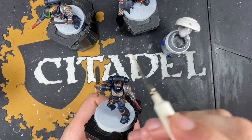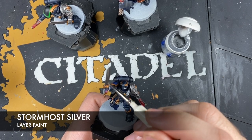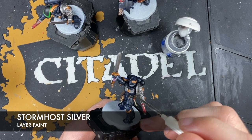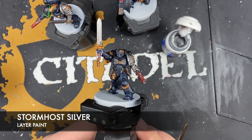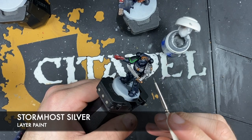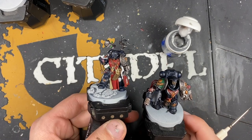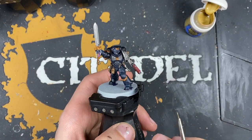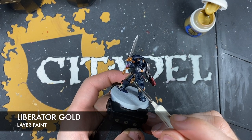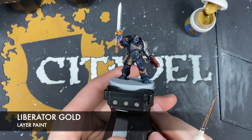With all that Iron Hand Steel applied, we now want to use some Stormhost Silver to highlight any of the sharp edges — for example on the sword — just picking those out. Similarly, any of the little corners on the rest of the silver details, just to give it that little twinkling and real air of sharpness. We want to do that on all the models. Then with silver done, we highlight all of the gold using Liberator Gold across all of the miniatures, picking out all those edges.